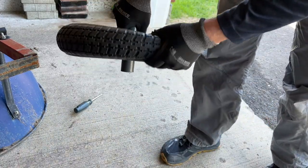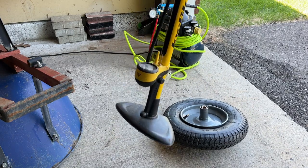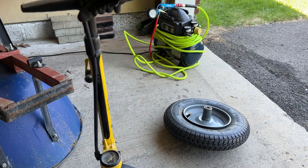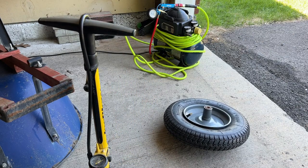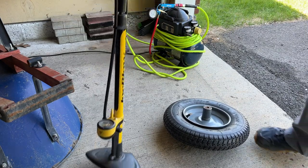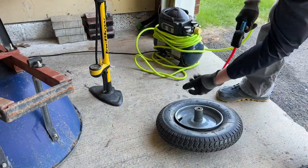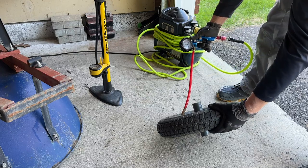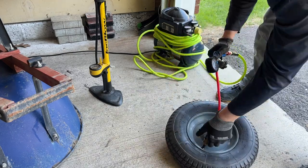Now it's time to fill it up with some air. I have seen online where people use a bicycle pump to seat their wheelbarrow tire. I have the air compressor here so that's what we'll use. You can also take the tire to your local gas station. We'll add air until we hear the pop - that's the sound confirming the tire has seated.